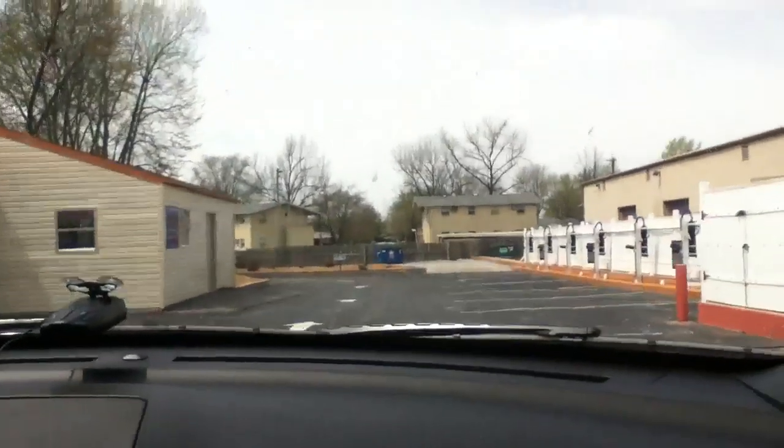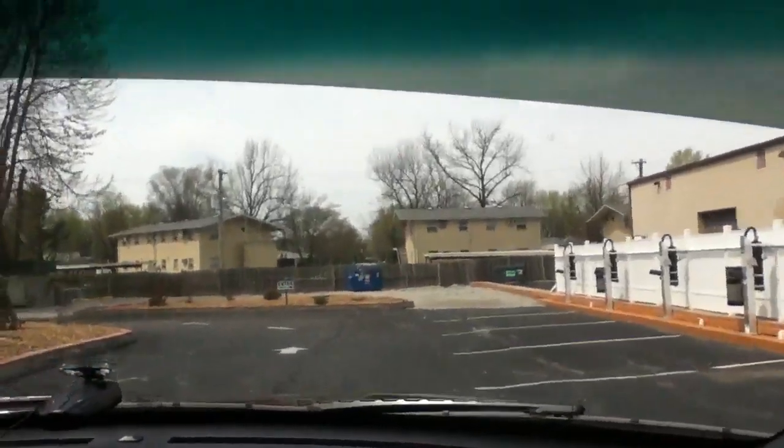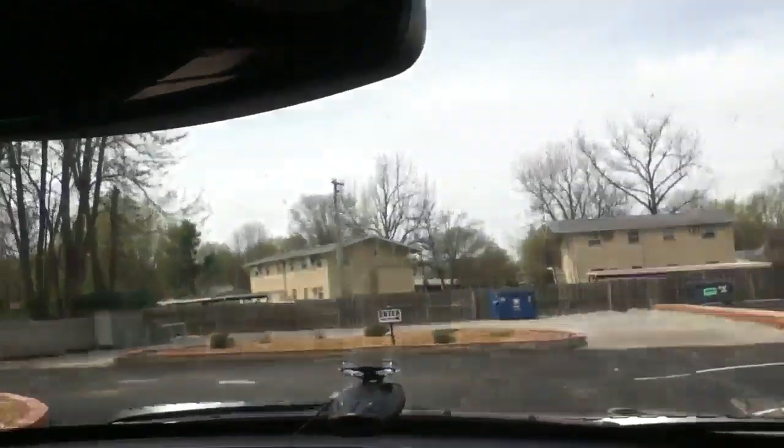We are washing our 2014 Ford Explorer Sport. It has tons of bugs on the windshield.